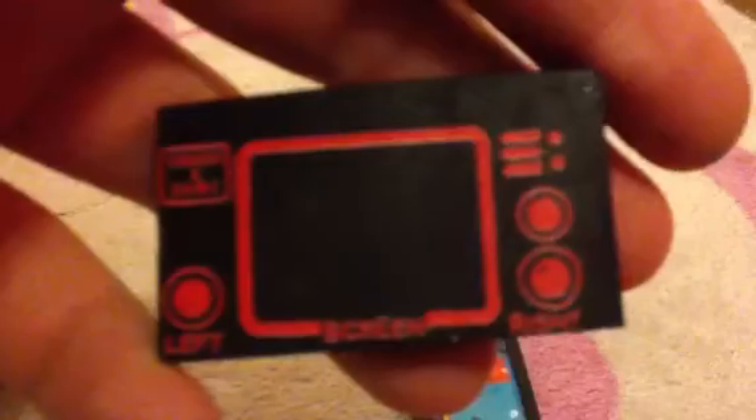And then I've also got this one, but the screen wasn't on it. And then I've got this one which is really cool - it's like a load of monkeys.